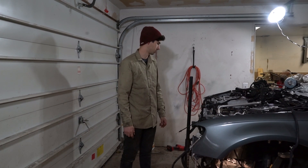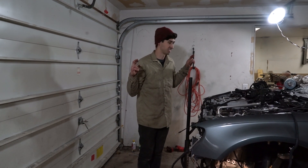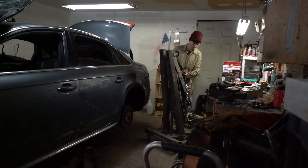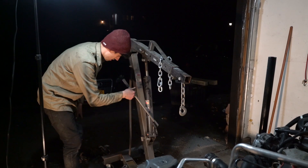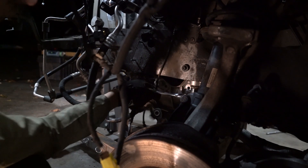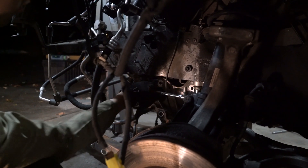Keep your fingers crossed that we disconnected everything we needed to. I'm just going to let the subframe bolts out slowly and then drop the whole thing down.